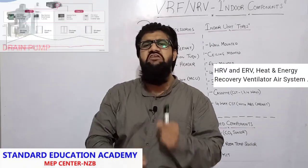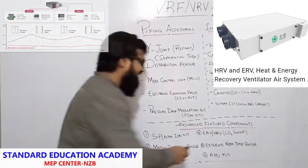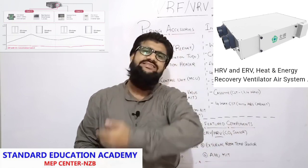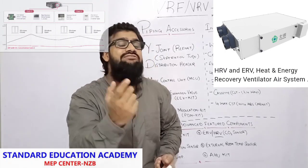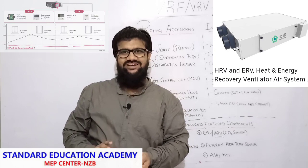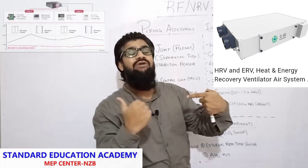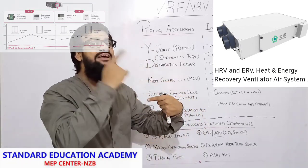Next are ERV and HRV — these two play a very vital role. HRV stands for heat recovery ventilator. Whatever exhaust air is being sent off via ventilation, it recovers the heat from the exhaust air and gives it to the supply air. With this, we are reducing the load on the compressor because heat transfer is taking place — exhaust air transfers its heat to the fresh air. So wherever we require heating, prior to heating, the air is already getting heated up with the help of HRV — heat recovery ventilators. It is called an improvisation in the systems.